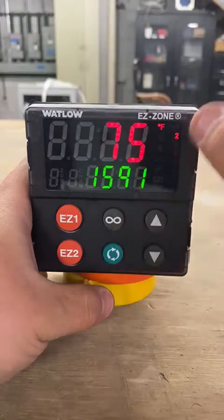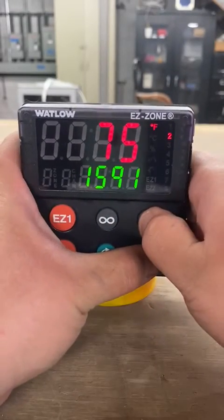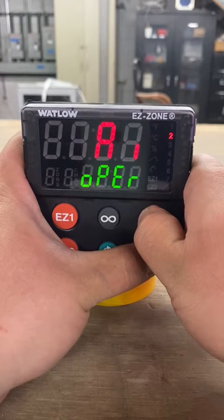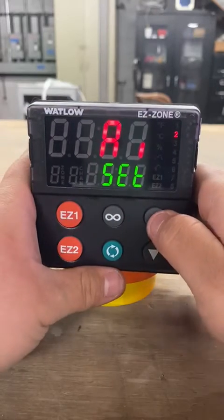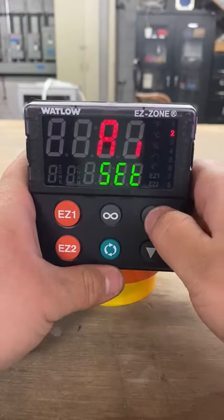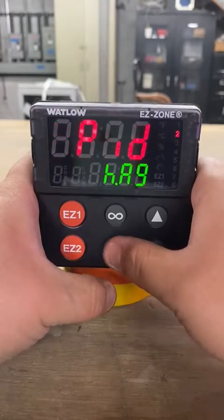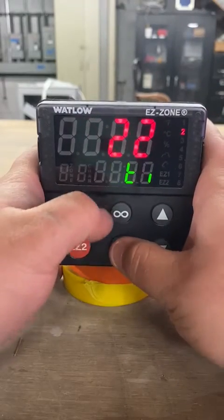Keep pressing until you get back to the home screen. From here you're going to hold down both the up and down arrow at the same time, keep holding it — it'll page up — and then it should say 'set' on the bottom. From here you're going to scroll using the up key until it says 'loop.' Then press the advanced key and keep pressing it until the bottom says 'RP.'